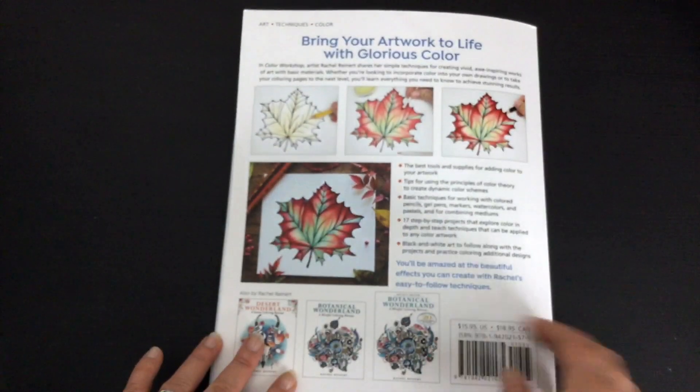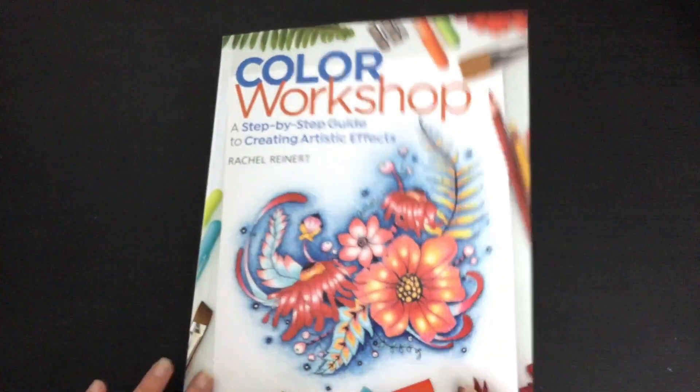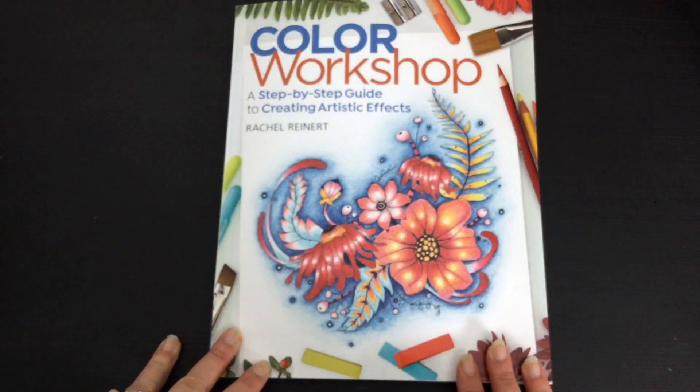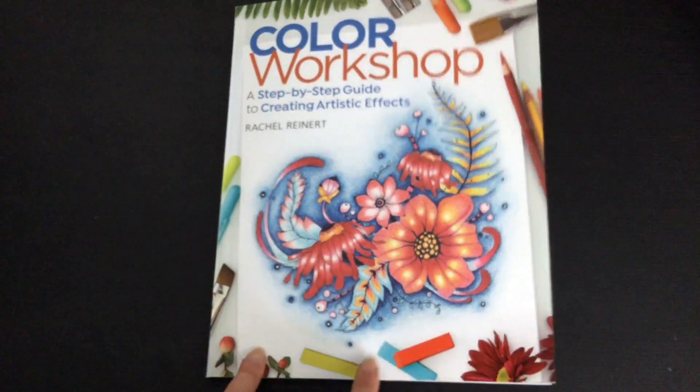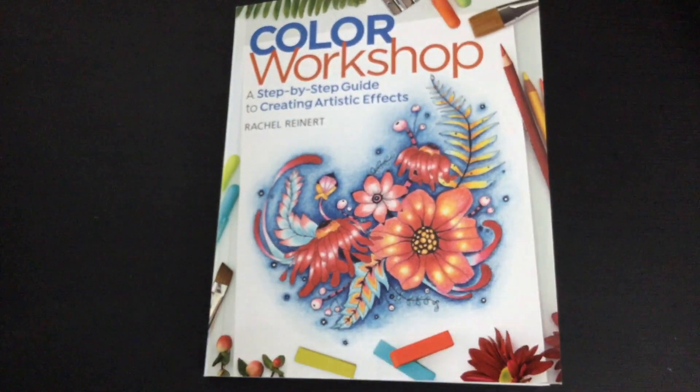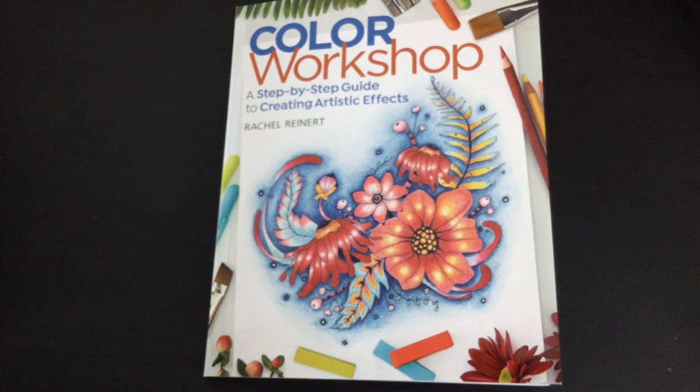And there we have it — that's it from Rachel Reiner. A lovely colouring technique book full of techniques. I'm super pleased that I purchased it and I can't wait to dig in and try it. I hope you enjoyed this review. The links to buy it are below the video. Until next time, happy colouring.